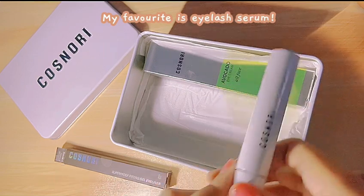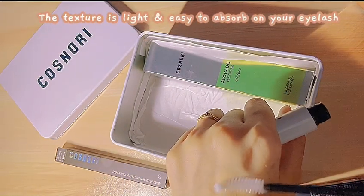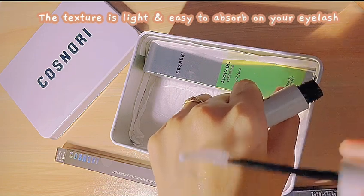My favorite is the Eyelash Serum. The texture is light and easy to absorb on your eyelash.